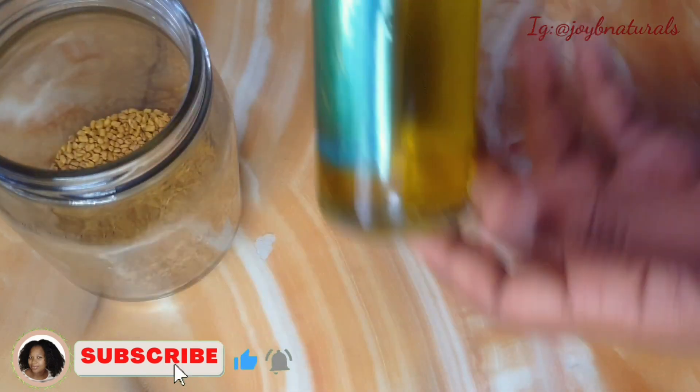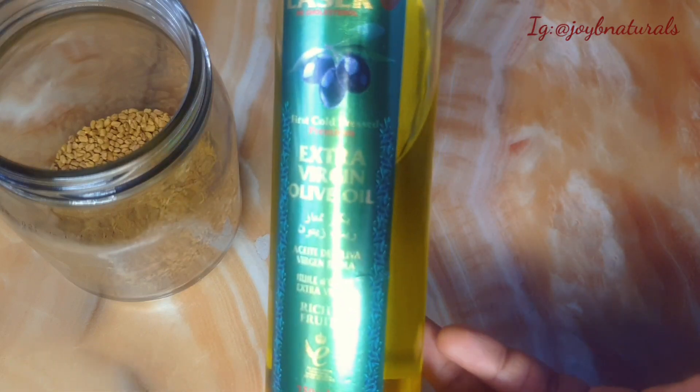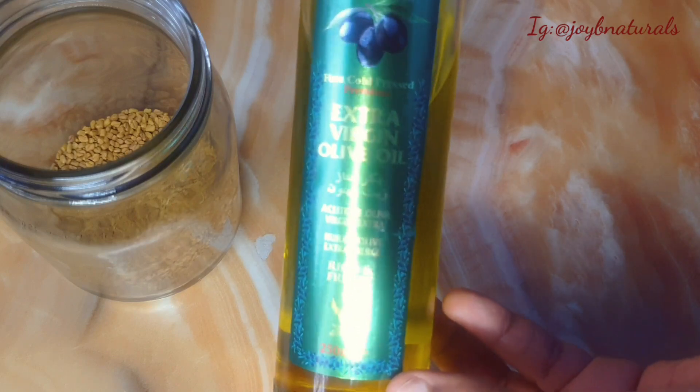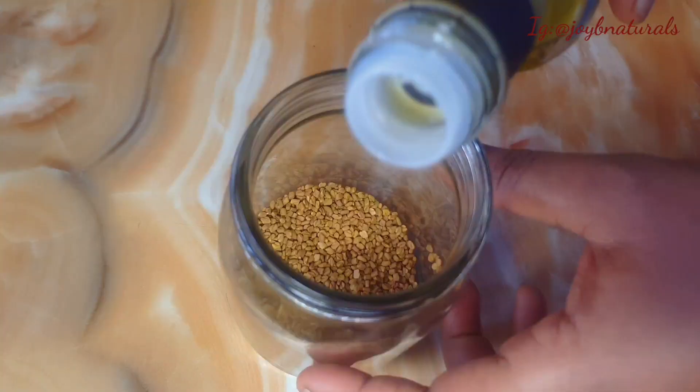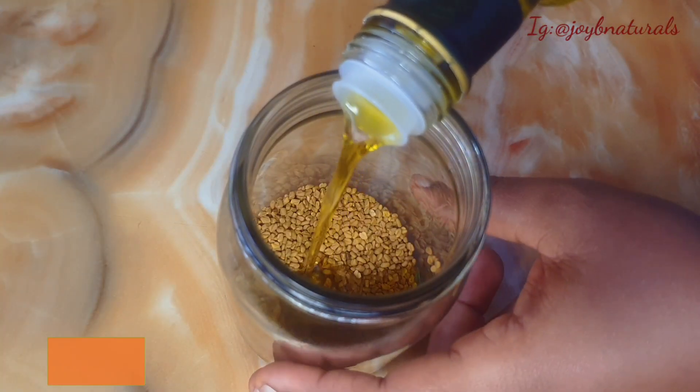You want to make sure to put in your oil. You can use any oil of your choice. Here I'm going to be using olive oil. If you know my channel, you know I love using olive oil all the time because of its penetrating factor.